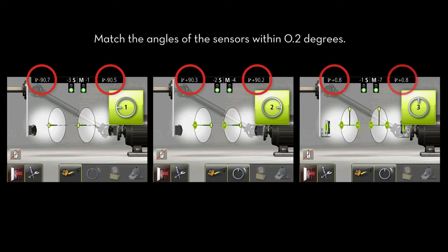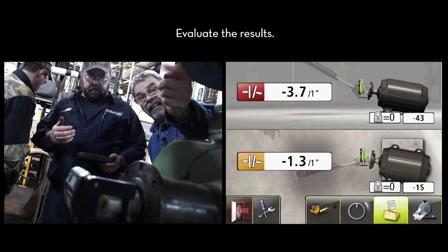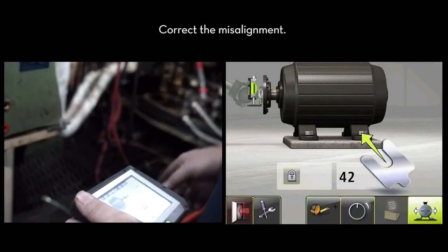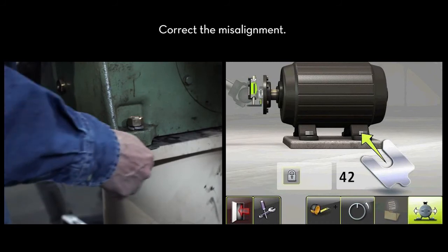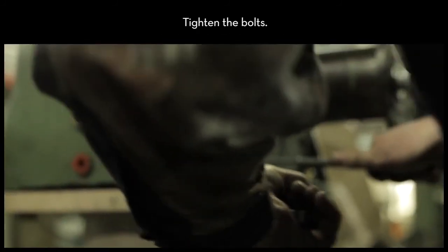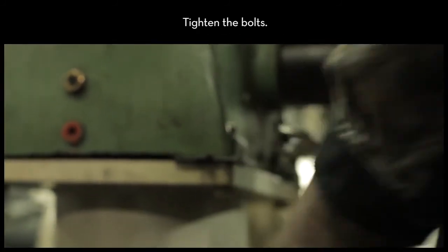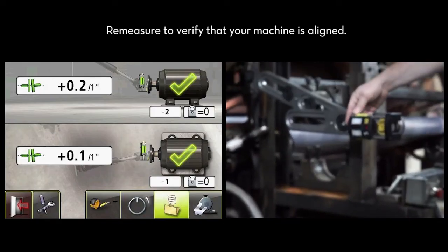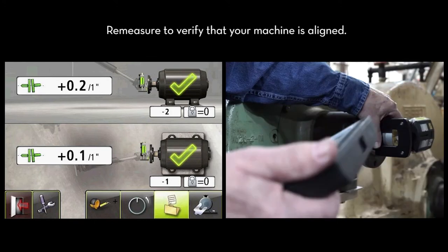The angle of the stationary sensor and the angle of the movable sensor should be matched within two-tenths of a degree at each measurement location. Evaluate the results. Use the as-found results to correct the misalignment. Tighten the bolts on the movable machine. And finally, re-measure to verify that your machine is aligned.